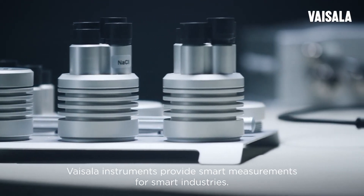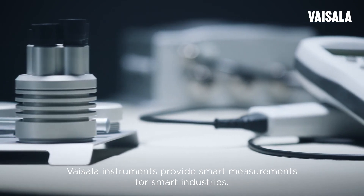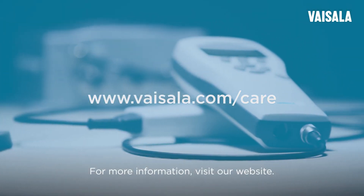Vaisala Instruments provides smart measurements for smart industries. For more information, visit our website.